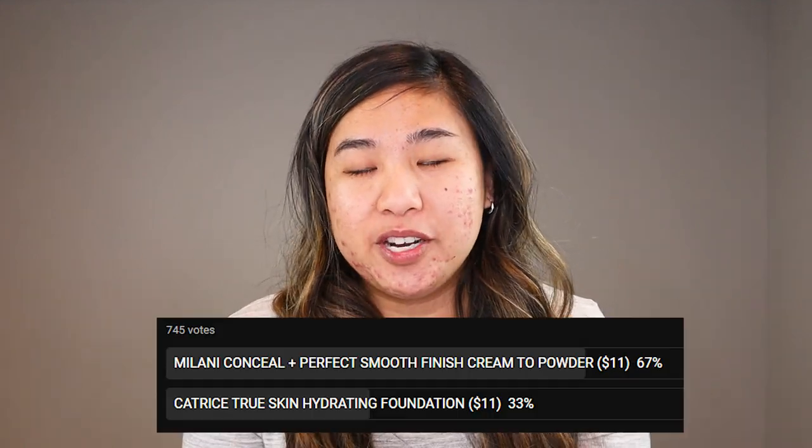I asked on the community tab and Instagram what foundation I should try next. It was between this one and the Milani Cream to Powder Foundation, and if you checked the votes, it was pretty clear that the Milani one won. So why am I reviewing this foundation? Simply put, I am a liar, plain and simple.